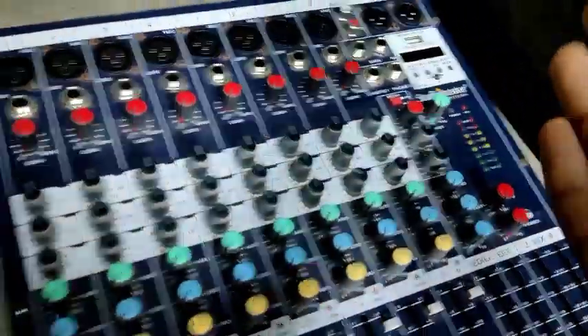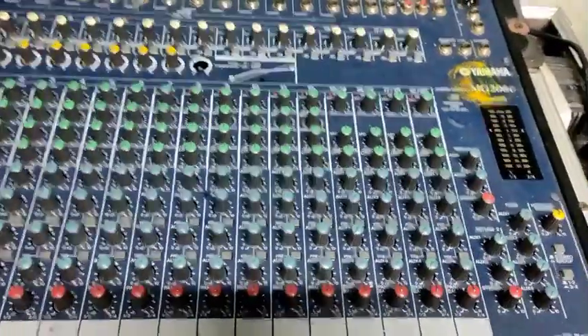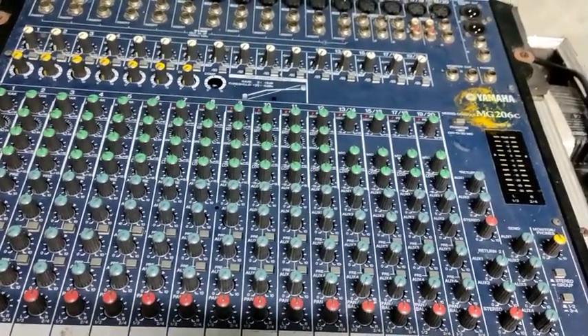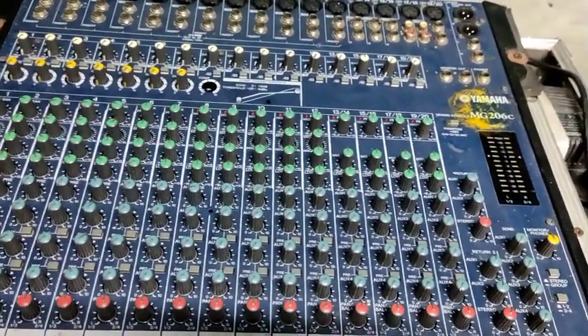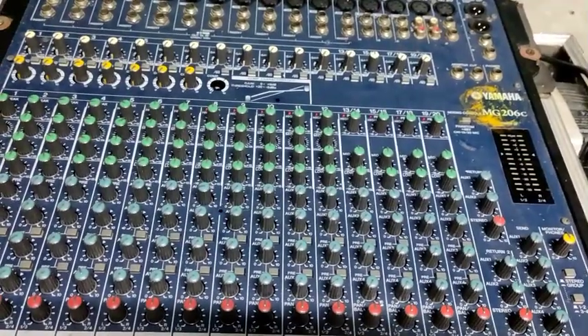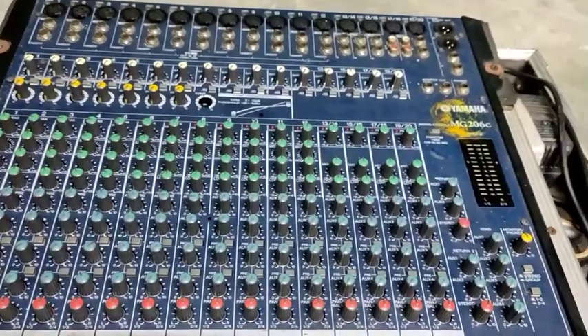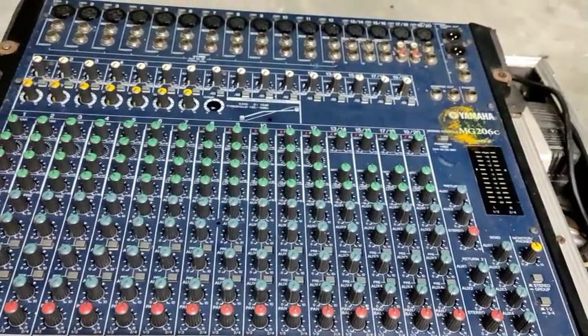There is Arcs Out on this mixer board. Arcs Out is a one-way output. One-way output has high, mid, and low — meaning high frequency, mid frequency, and low frequency.